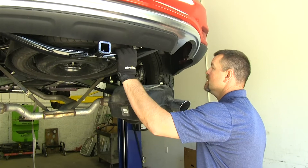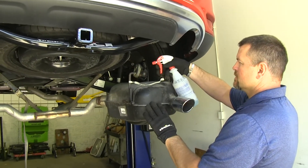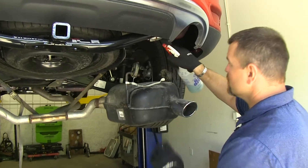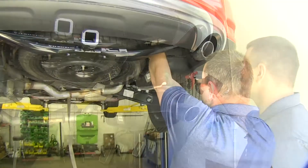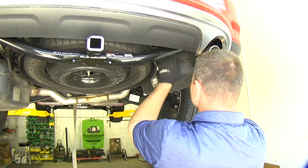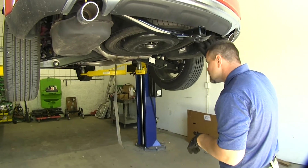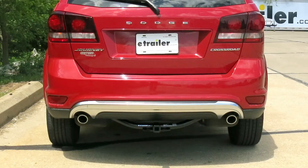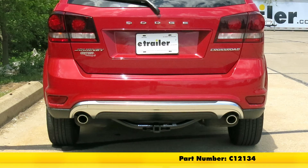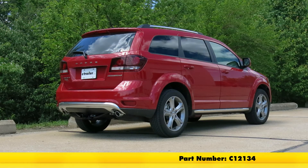Once you have your hitch torqued down, go ahead and reinstall your exhaust. Again, spray your holders with some soapy water just to make them slide on a little easier. Now you can go ahead and put your ground strap back on. Once you have your exhaust reinstalled, go ahead and remove your safety strap. And that will do it for the Curt Trailer Hitch Receiver Class 2, part number C12134, on our 2017 Dodge Journey.